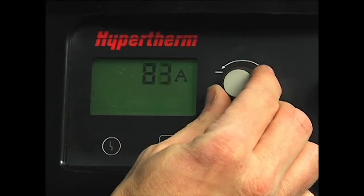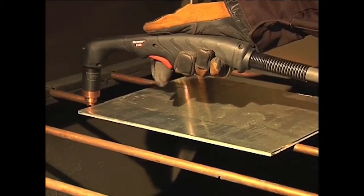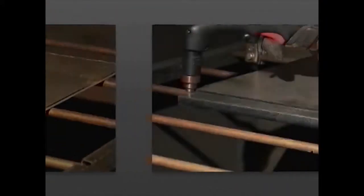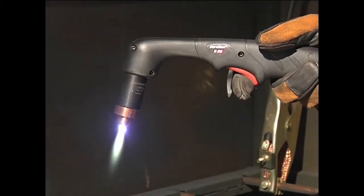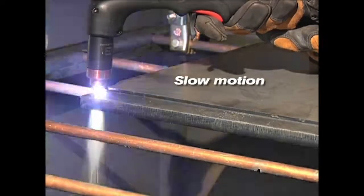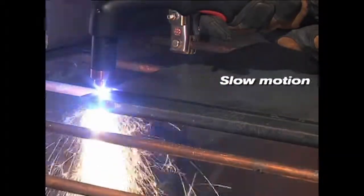We are now ready to begin cutting. For full cutting power, turn the amperage knob to the maximum value. If cutting thin metal, the amperage may be lowered for improved consumable life, cut quality, and for less smoke. To perform an edge start, hold the torch vertically just off the edge of the workpiece. Flip the safety trigger forward and press the red torch trigger. Avoid unnecessary starts because they reduce nozzle and electrode life. The pilot arc transfers to the workpiece and becomes the cutting arc. Pause at the edge until the arc has completely cut through the workpiece, then proceed with the cut.